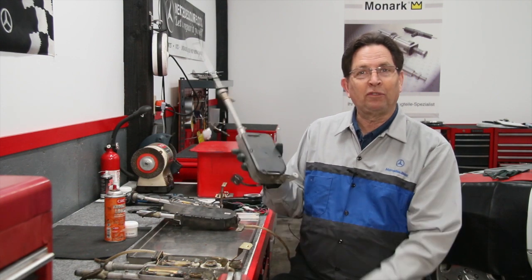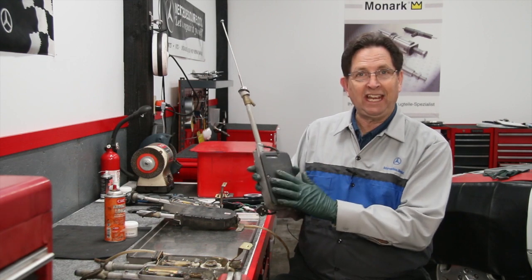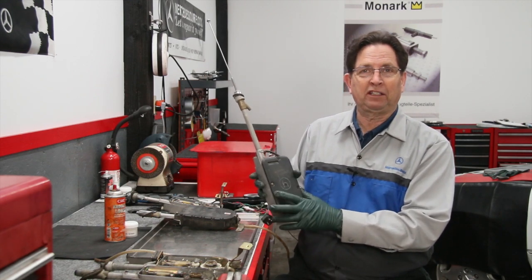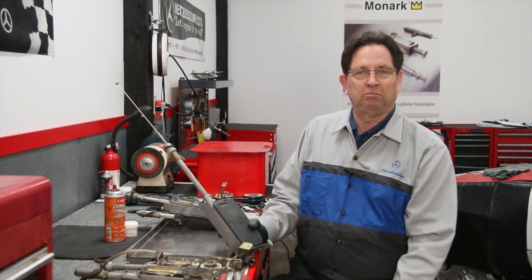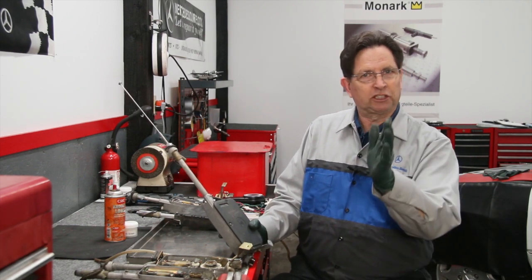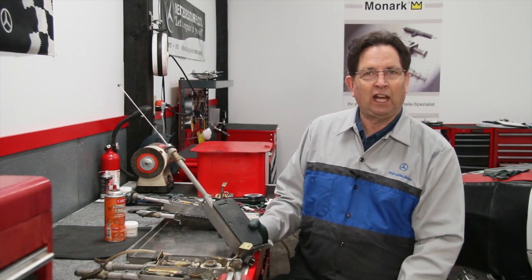Unfortunately, these antennas are no longer available new. So if you have an older Mercedes and want to retain the original Hirschman power antenna, you'll need to do regular service. I'd say every two years — put it on your calendar, do it at the same time as your brake fluid flush. It's not difficult.